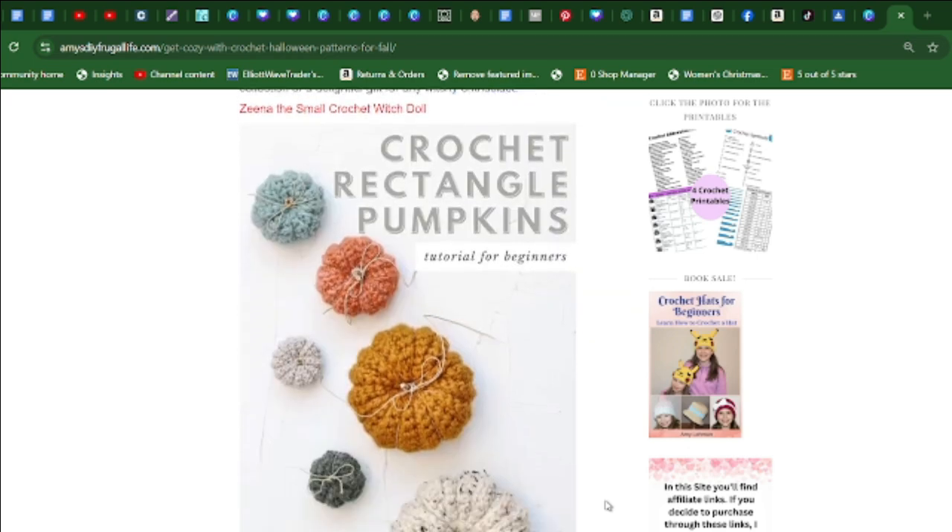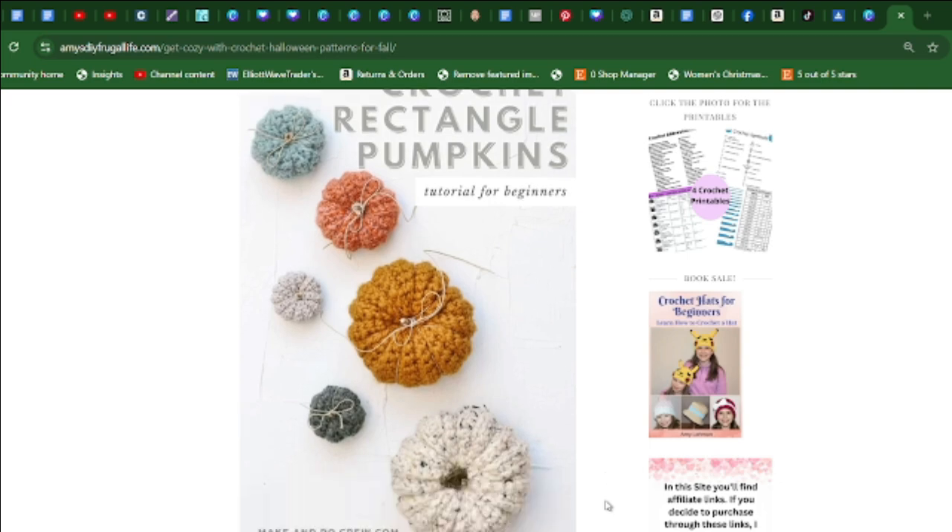Here's another crochet pumpkin pattern. Get into the fall spirit with this one — it's perfect for a quick and cozy autumn decor.